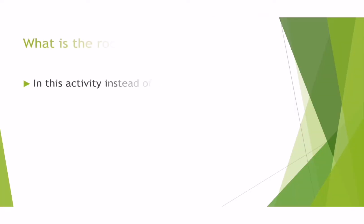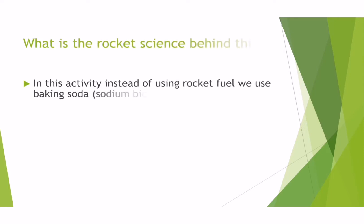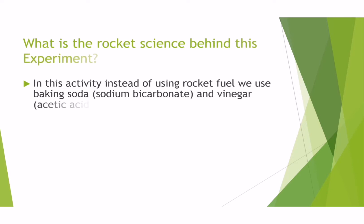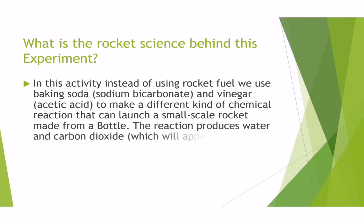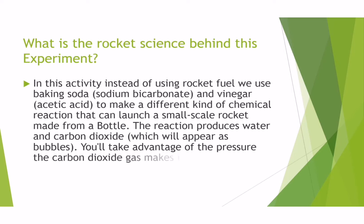What is the rocket science behind this experiment? In this activity, instead of using rocket fuel, we used baking soda and vinegar to make different kinds of chemical reactions that can launch a small scale rocket made from a bottle. The reaction produces water and carbon dioxide which will appear as bubbles. You will take advantage of the pressure the carbon dioxide gas makes in the bottle.